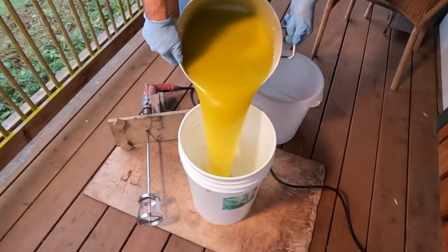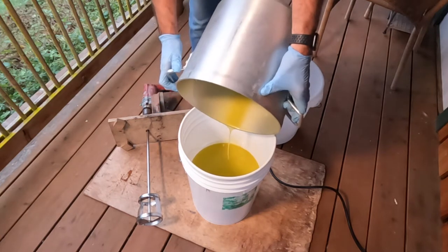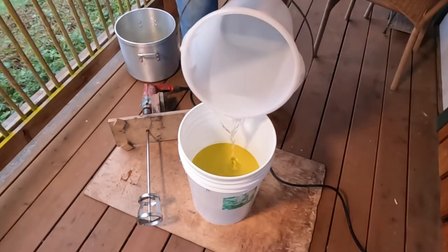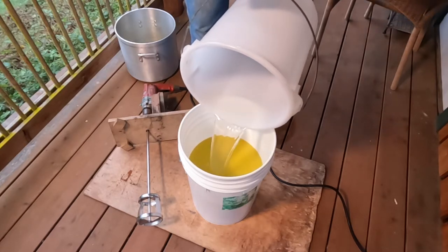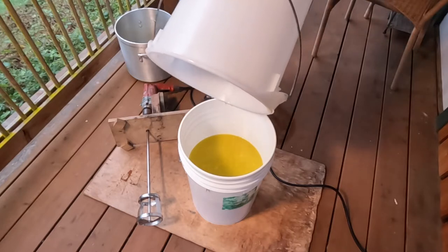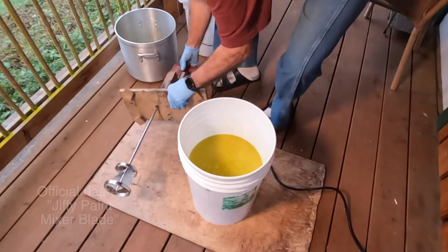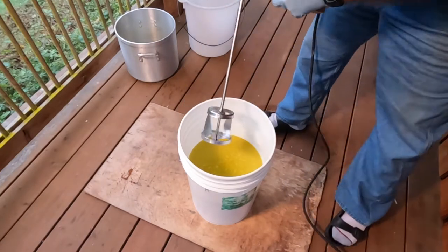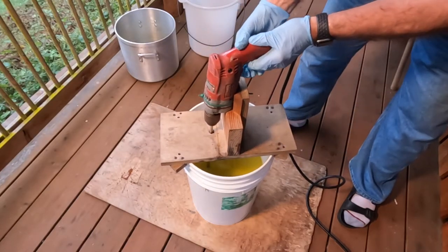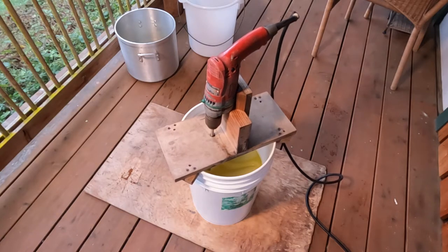Using a clean five-gallon bucket, I first dump in the mix of palm, coconut, and olive oils — making sure they are between 80 and 100 degrees. Next the lye water, also between 80 and 100 — this is another time to be cautious, wear gloves and eye protection, and be careful not to splash. To the left is a stainless steel paddle mixer attached to an electric drill. I used to sit by the bucket hand-holding the drill for a half hour until my child invented this wooden jig that rests on the rim of the bucket and positions the paddle at just the right depth — voilà, hands-free mixing!